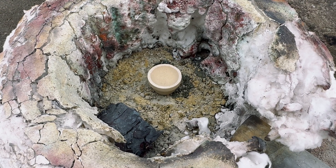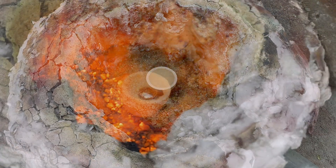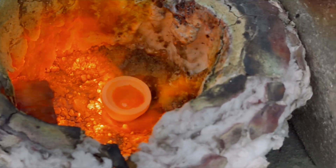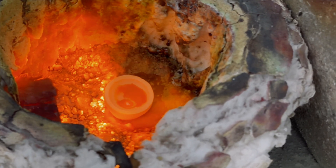We are using a 15-gram cupel for our 3-gram lead prill. I apologize for the shaky camera — the wind is blowing about 20 miles per hour.